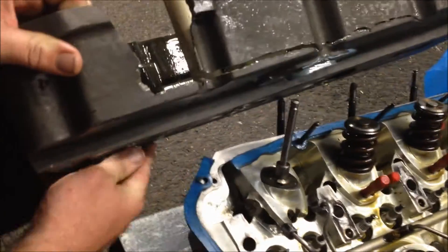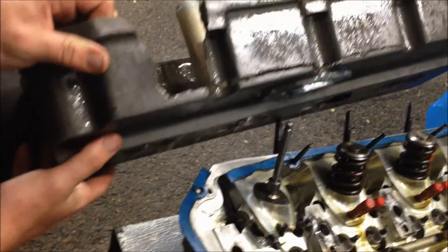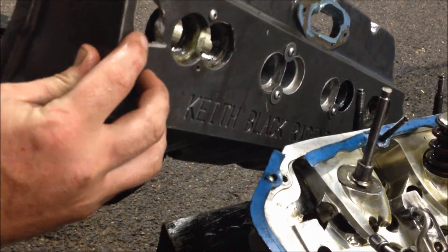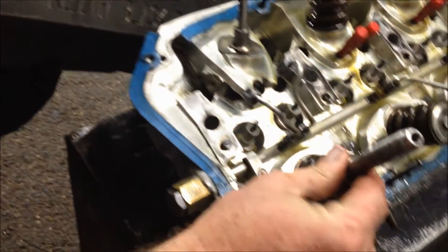As you can see there, it's split all the tappet cover along this edge here. It's snapped the stud off, hydraulicked the head off. There's one stud still stuck there - it's all bent.